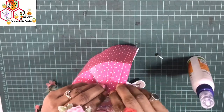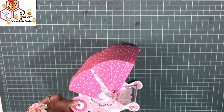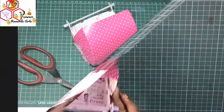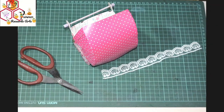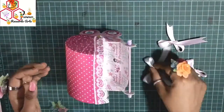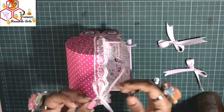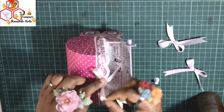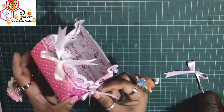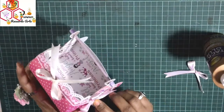If you want to decorate with trim, now is the time to place your trim, glue it together, and then secure it with the brad on the front set of flaps. I later decided to add a trim, so I removed the brad from the front set, attached the trim by gluing, and then glued everything together. Now I am using bows, which will give your project a new dimension and make it look more beautiful, as this is for the baby. I have used baby pink and cream color.